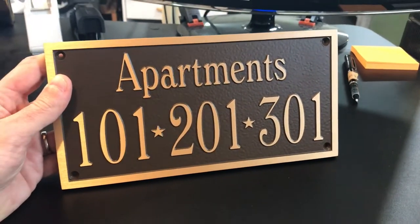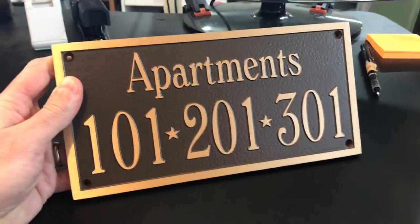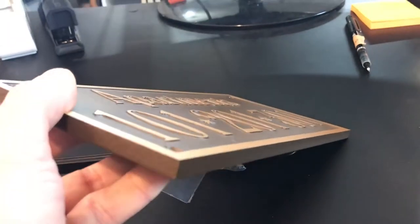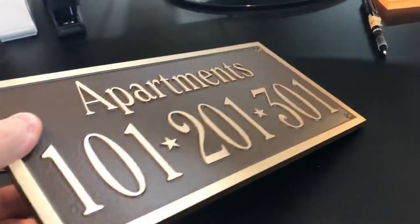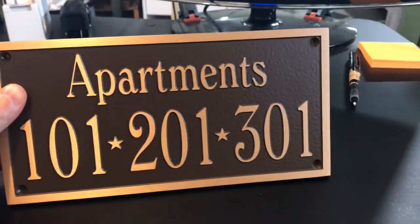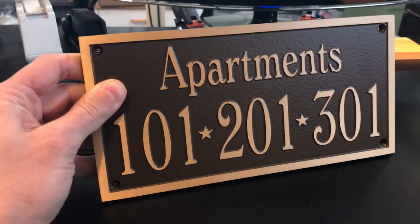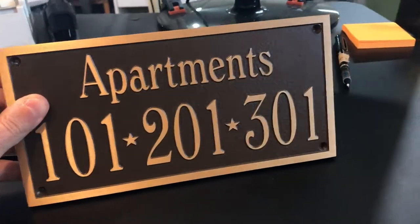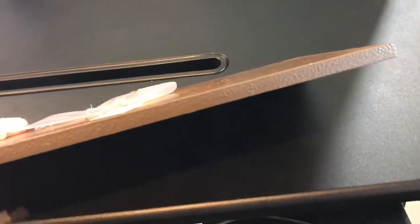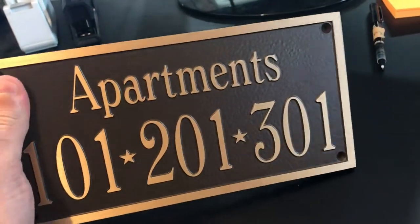Hey guys, this is a quick video review of a raised letter bronze casting plaque. Zoom in here so you can see the depth and the artwork. This one's pretty standard — it's got a single line border going around the plaque, and we've drilled holes in each corner so it can be attached to the side of a building or wall. This one's 5/16 inch thick and has a great weight to it.